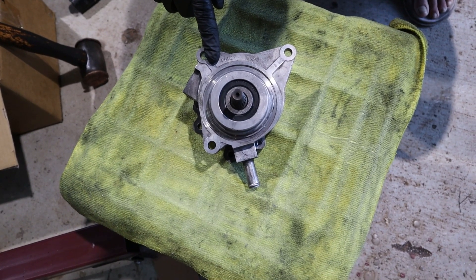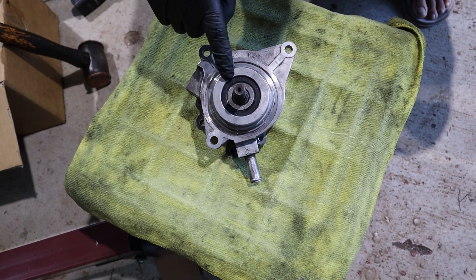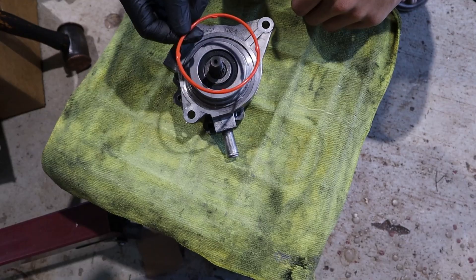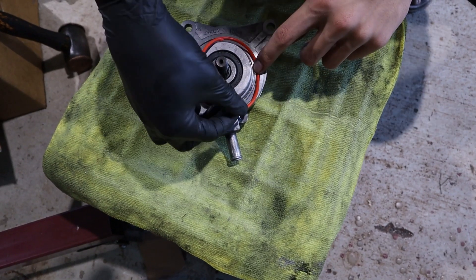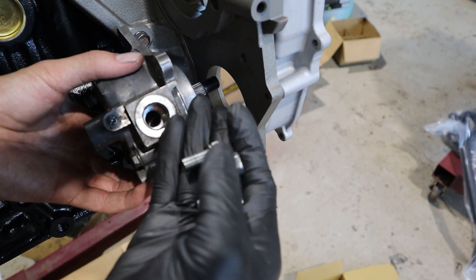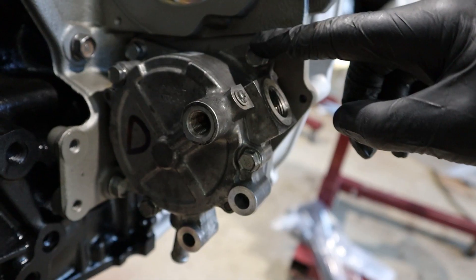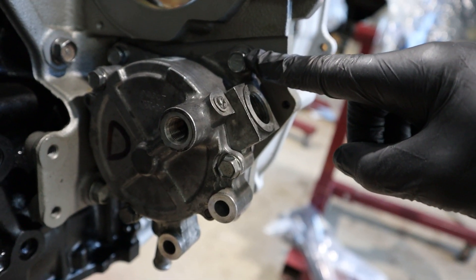Torque the rear timing cover bolts to 13 newton metres. Before you install the vacuum pump, make sure you watch our vacuum pump rebuild video — the vacuum pump bearing can occasionally go bad. Install the red o-ring on the vacuum pump and install it using the three bolts. Torque the vacuum pump bolts to 17 newton metres.